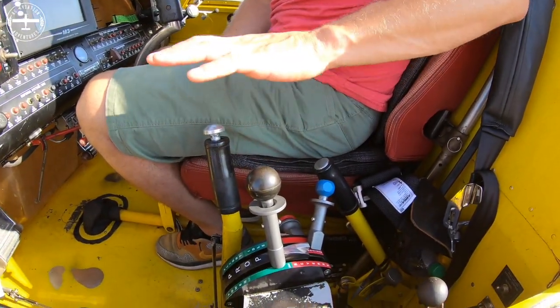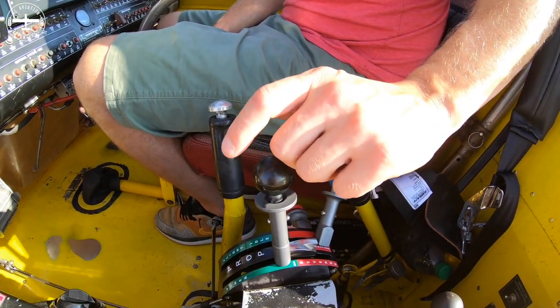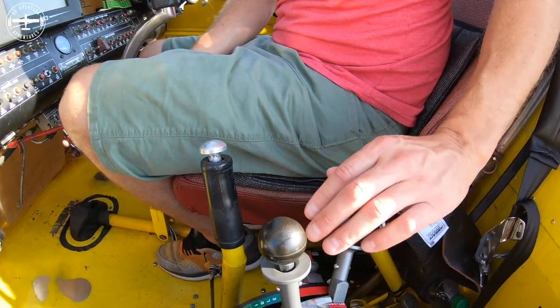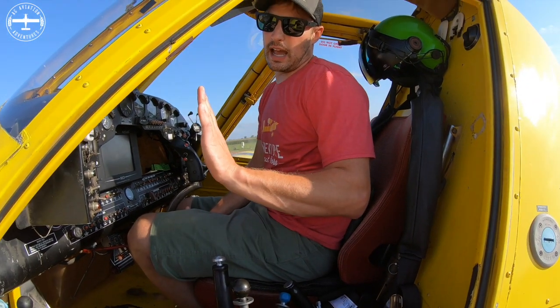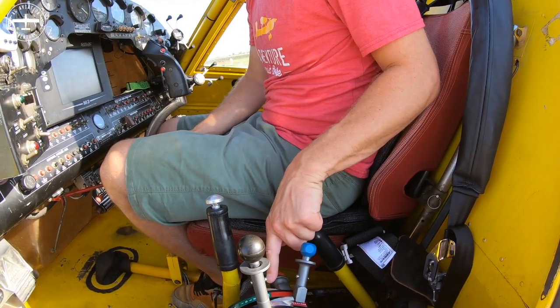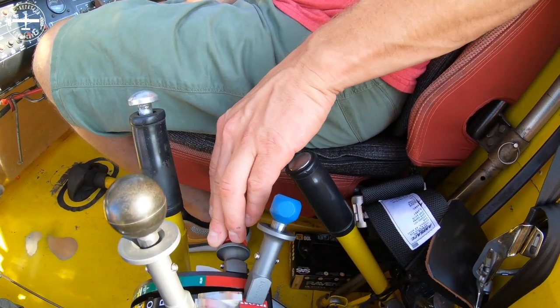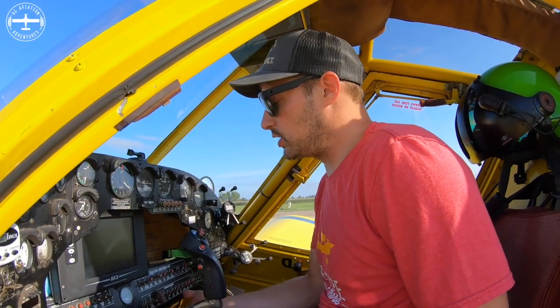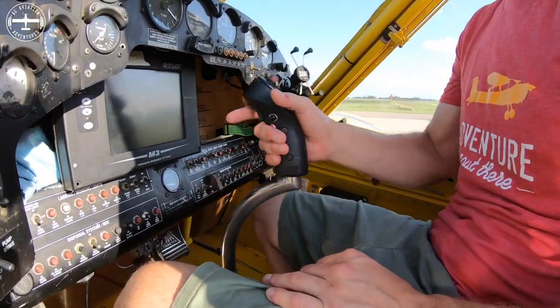Down here are the controls that make the airplane go. This is the power lever — pushing it forward gives me thrust. This one controls the propeller pitch, meaning you can have the blades flat or rotate them, and that lever is what controls it. Here is the condition lever, which controls the fuel — push it forward to add fuel and start the engine, pull it back to cut fuel and the engine stops. I also use these switches to turn the engine over, add igniters, and then add fuel to start it up.